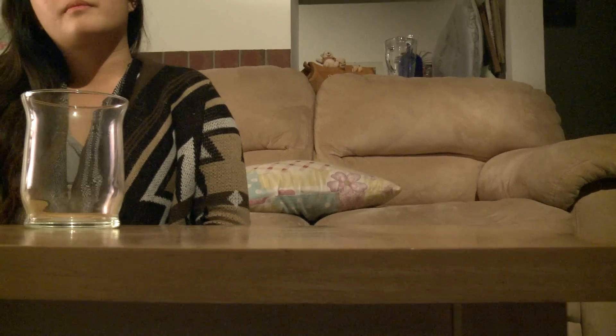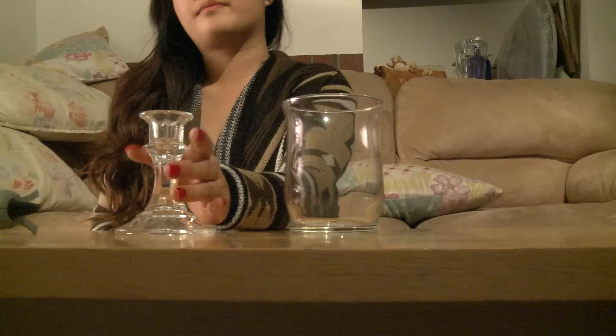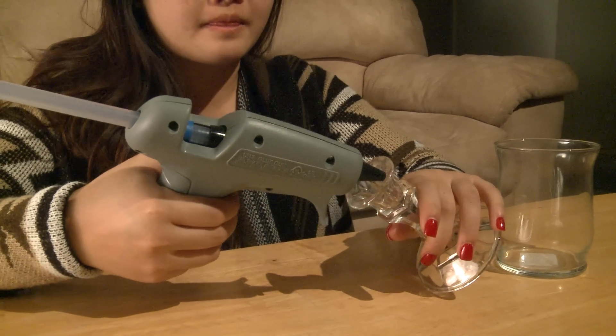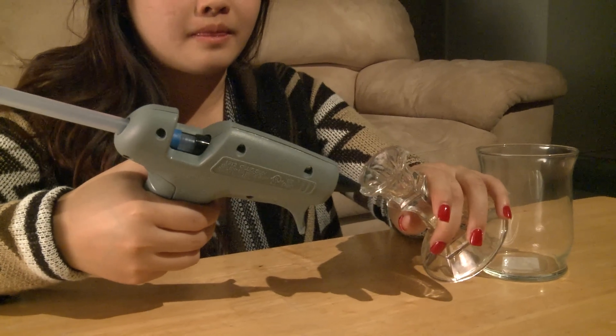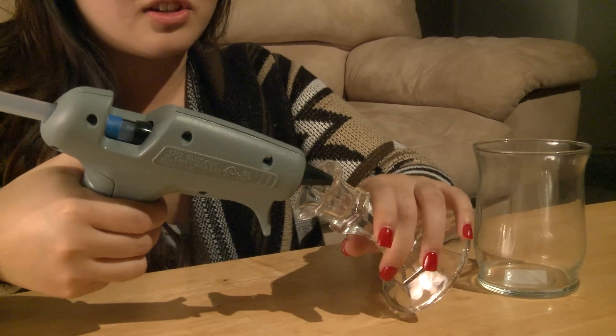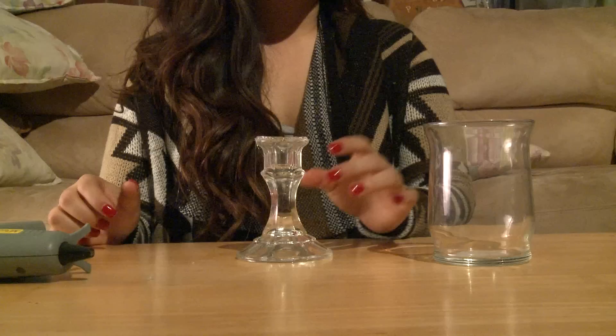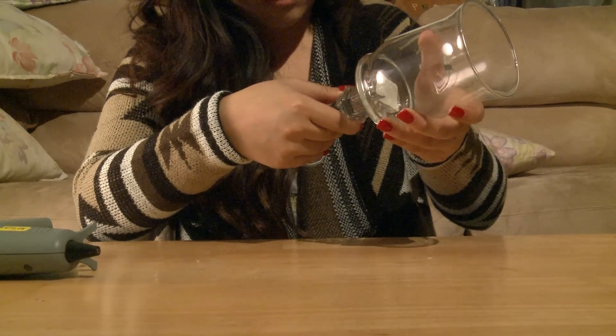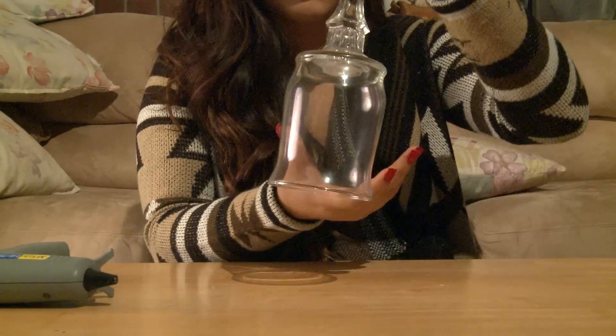From here, you're going to take your glass candle holder and your hot glue gun, and you're going to start hot gluing. Make sure you don't get the hot glue on your fingers or anything, because it burns and it's really hot. From here, you're going to take your glass cup and put that on top of your glass candle holder, and make sure it sticks.